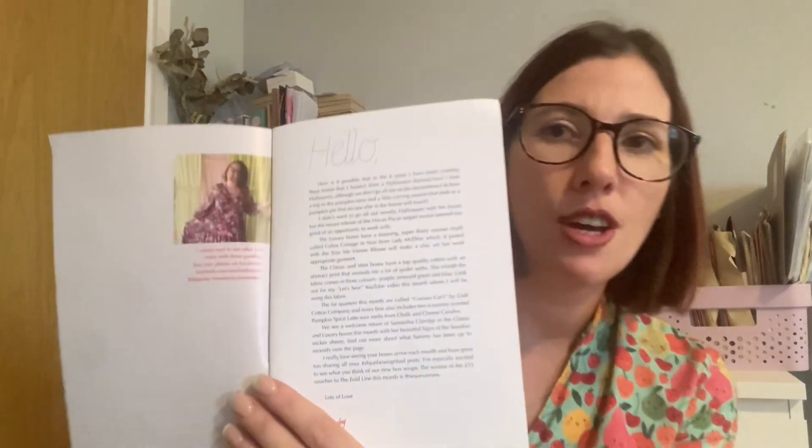There's always a lovely hello from Hayley where she talks about the theme. She says in the six years she's been creating these boxes she hasn't done a Halloween themed box, but the recent release of the Hocus Pocus sequel seemed too good an opportunity. She didn't want to go all out novelty Halloween. The luxury boxes have got a really beautiful super floaty viscose called Cobra Corsage in Noir from Lady McCallRight, and the pattern included is the Size Me Vienna Blouse. The classic and mini boxes have got top quality cotton with an abstract print that reminds Hayley of spider's webs.